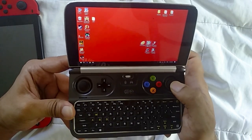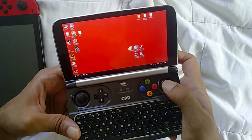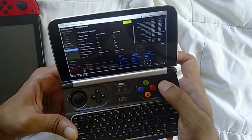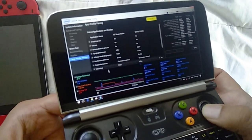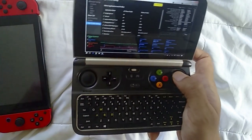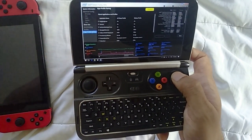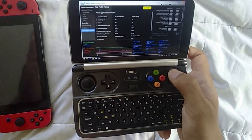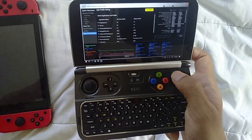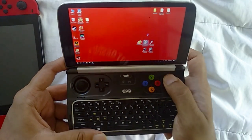The first game I'll start with is Fallout 4, which didn't run at all on the Win 1. I'm not using any mods. In my XTU profile I have Fallout 4 set at 5 watts, which lowers the CPU power used by the system, giving you better battery life and targeting a stable 30 fps frame rate.